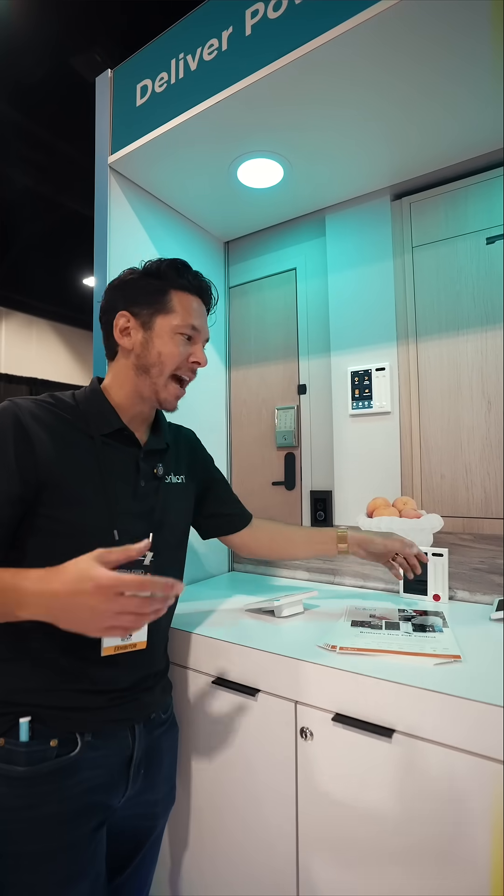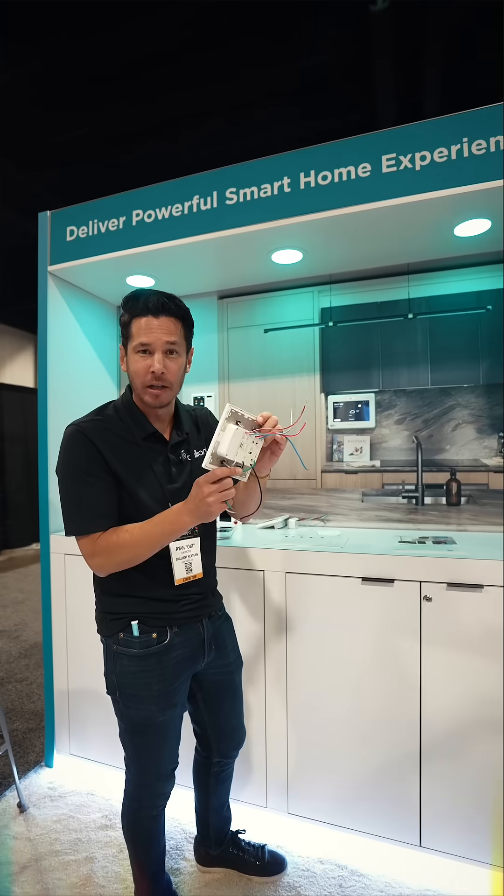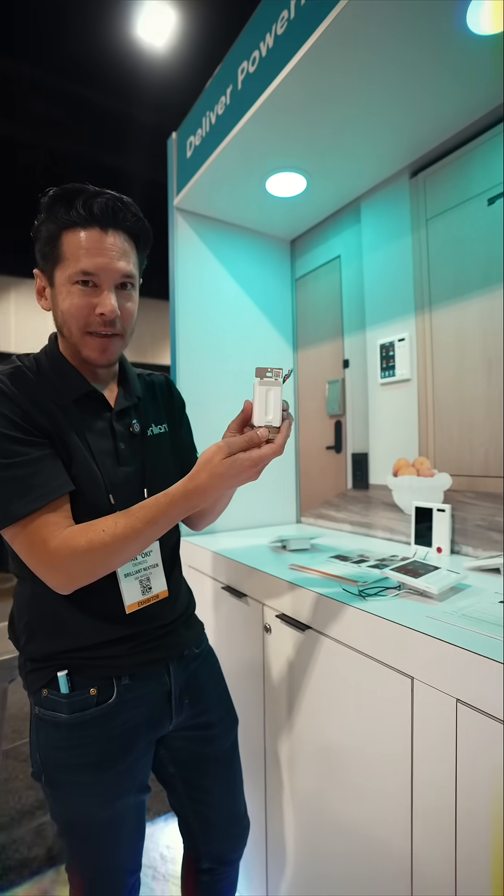So now we don't have to be the high voltage electrician. If you are, fantastic — we still have our traditional product, which is wired directly into the wall to replace all those light switches. We have our dimmer to round out that lighting experience.